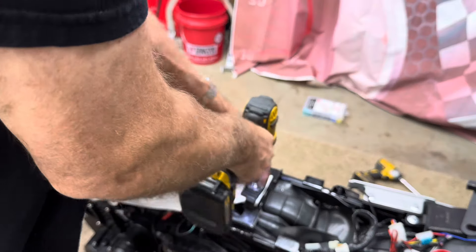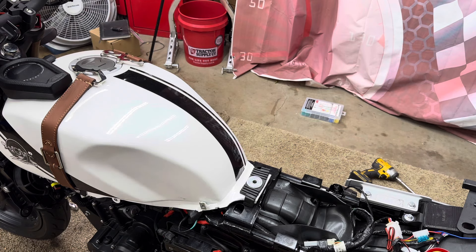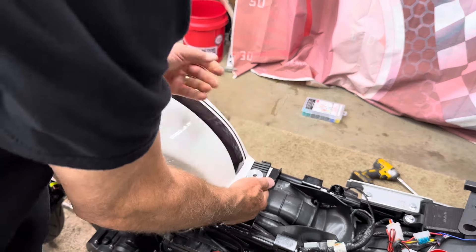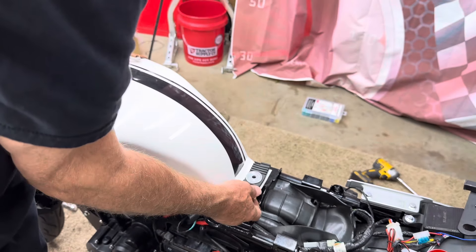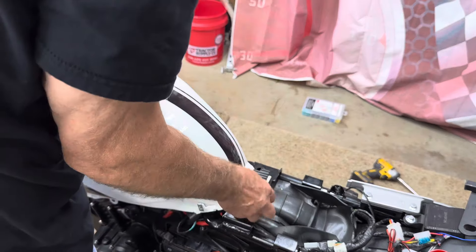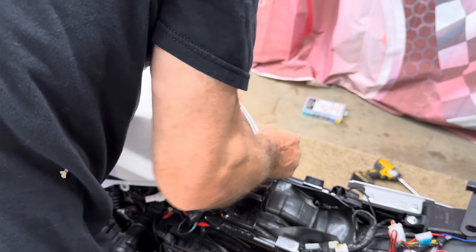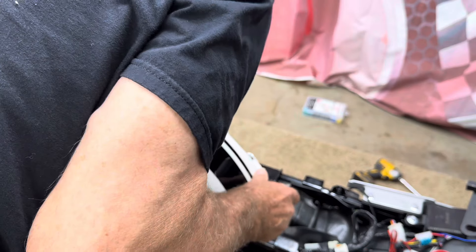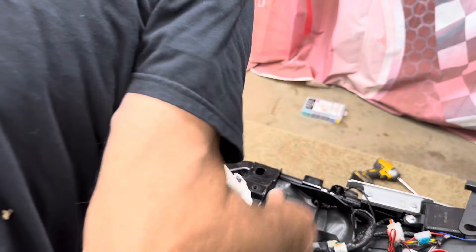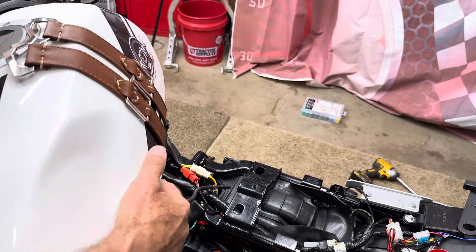Now we just have one 10mm bolt in the back. Take that off and we should have everything free to take the tank off. Lift up in the back and it just slides backward. Be cautious about that gas line - it's going to want to get hung up, so go slow and easy. You don't want to break your fuel pump fitting or your line. If you have smaller hands you can take the line off at the tank, but my hands are too big, so wiggle the line out and pull it all out.